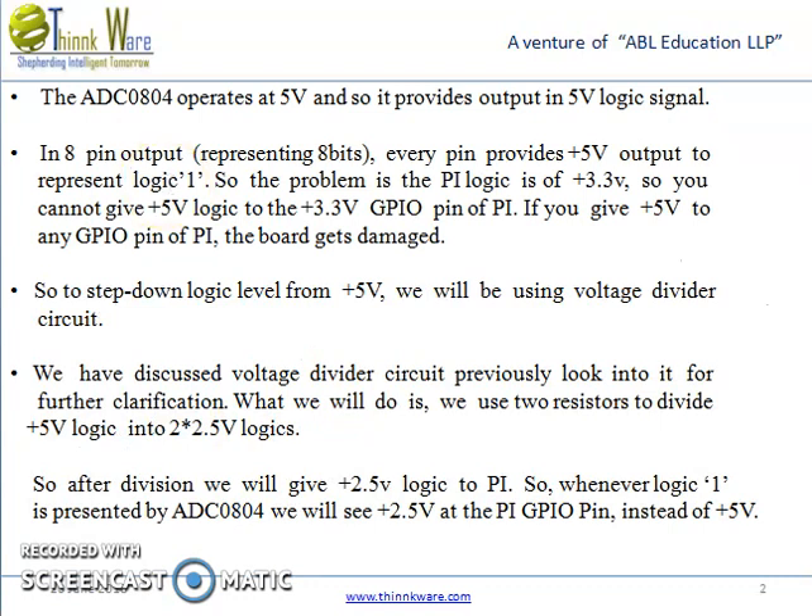The ADC0804 operates at 5V and provides output in 5V logic signals across its 8 output pins. Every pin provides 5V output to represent logic 1. The problem is that the Raspberry Pi GPIO logic is 3.3V, so you cannot feed 5V logic to the 3.3V GPIO pins of the Pi. If you give +5V to any GPIO pin of the Pi, the board gets damaged.